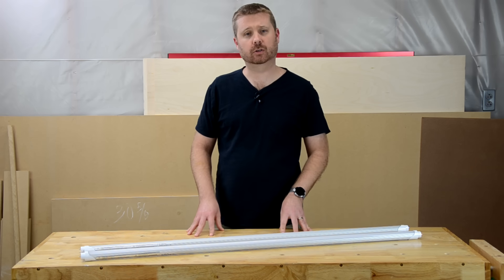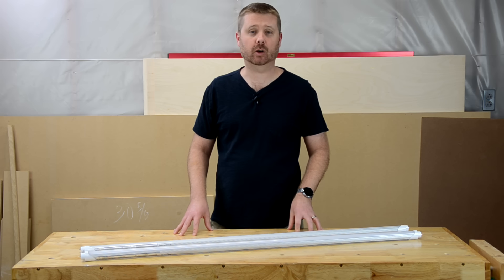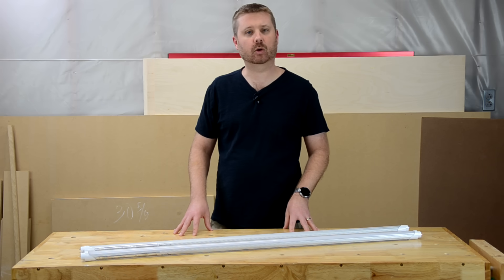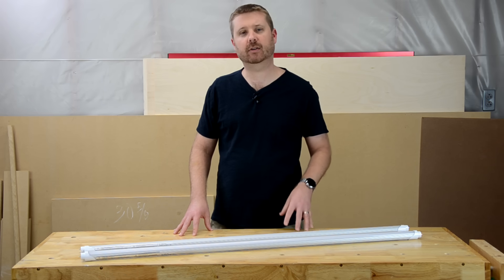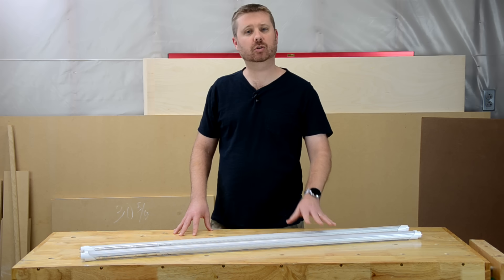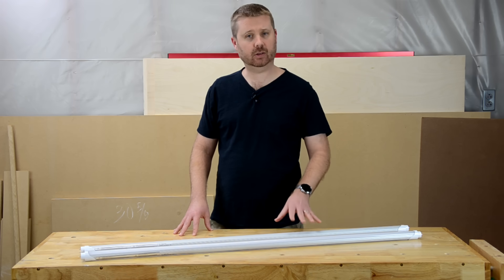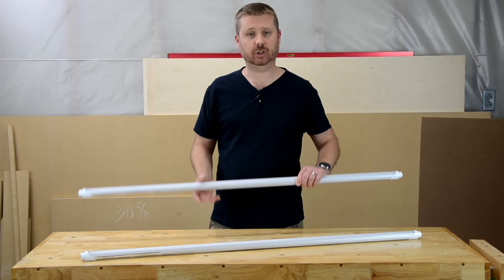That covers the conversion for changing your fluorescent light fixture to use LED tubes. It's very simple and doesn't take much time at all — it'll probably take about a half an hour per fixture, and once you get the hang of it, probably less than that. The tricky part is choosing the right LED bulb, so let's take a minute to talk about the different LED bulbs available and why I chose this one.